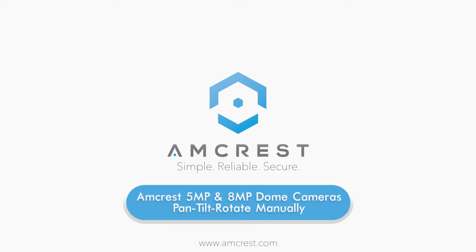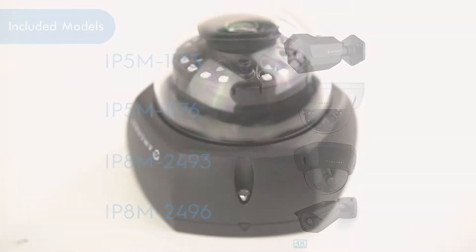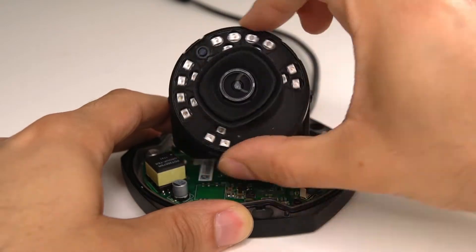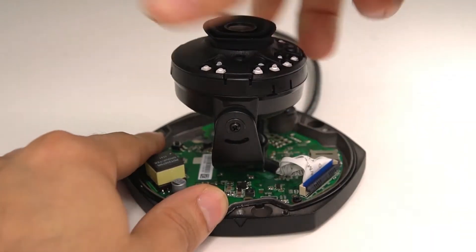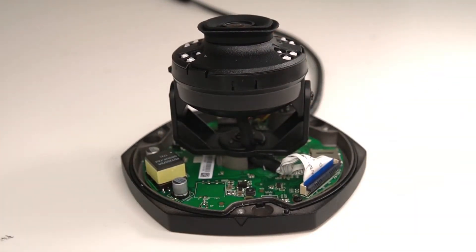Hello and welcome to this Amcrest support video. Today we will show you how to utilize the manual pan-tilt-rotate capability of your Amcrest Vandal Dome cameras, including both 5 megapixel and 4K 8 megapixel models. This versatile feature allows you to manipulate the lens direction, as well as the CMOS sensor underneath, so you will be able to pan, tilt, and rotate your camera's view manually to get the customized view you desire.